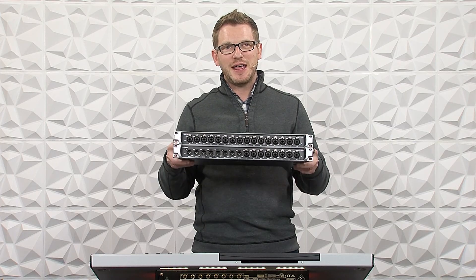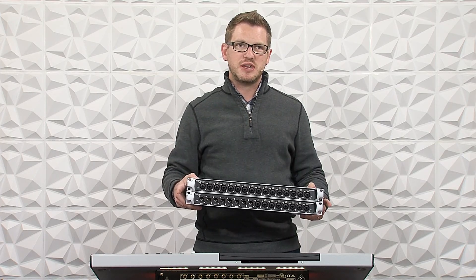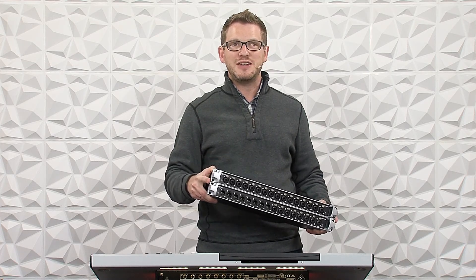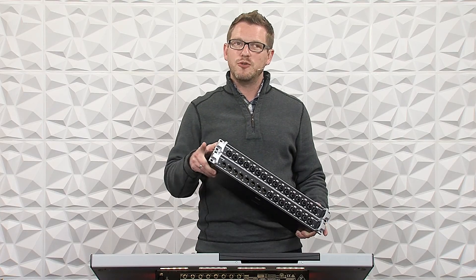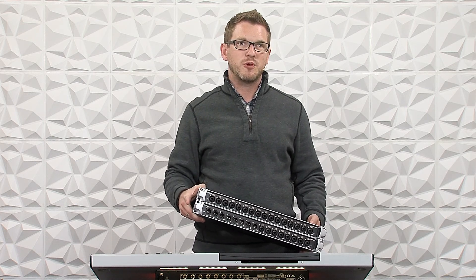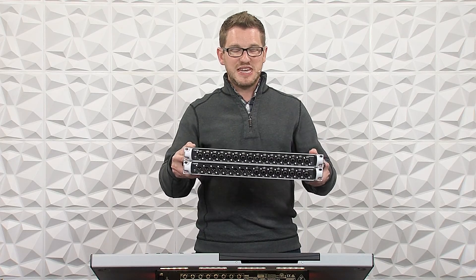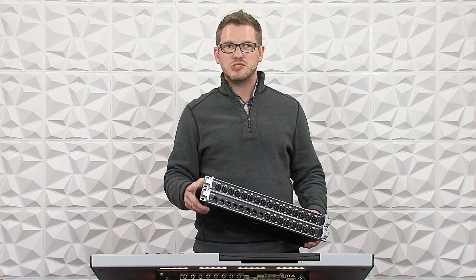The Stage Connect — I have released a couple videos on this — allows us to have 32 channels over one XLR cable. That's 32 channels either in or out, or any combination of the two, and it's over a data XLR, so it is recommended that you use a DMX or data-style cable. It allows us to have 32 channels connected into our Behringer Wing over one XLR, which is super helpful.